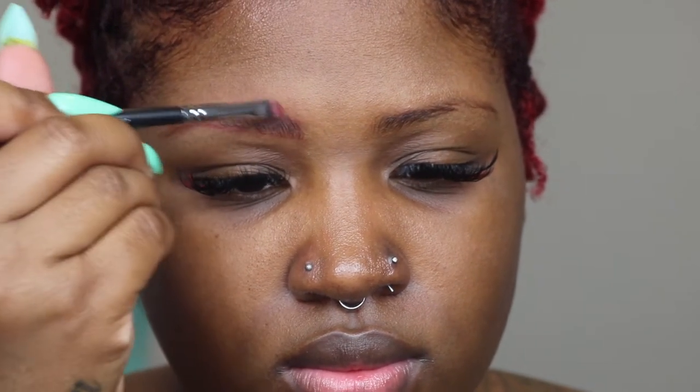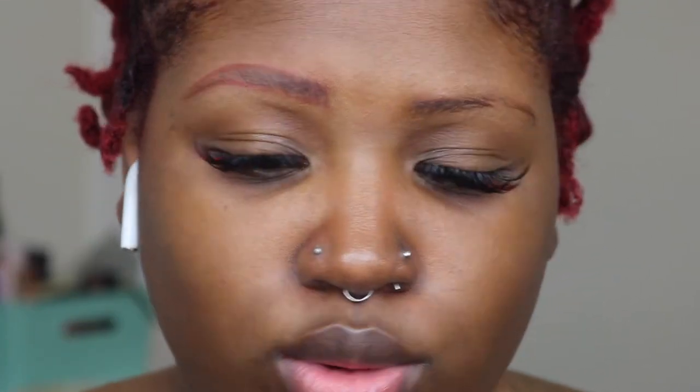In the front I'm going to use the brush still and do little hair-like strokes. Then in the back, since I have way less hair towards the back of my brow, I'm going to take another brush — this is a Sigma E56, just like a packer brush.